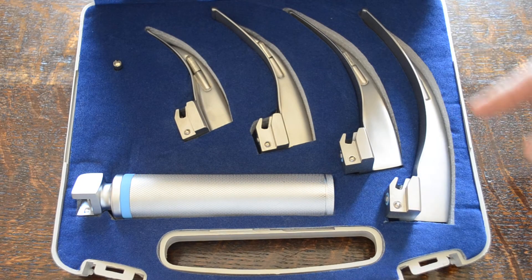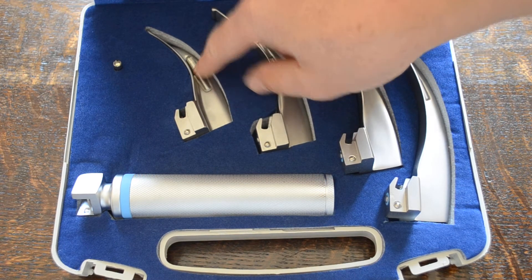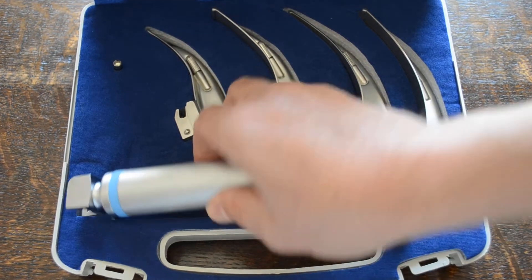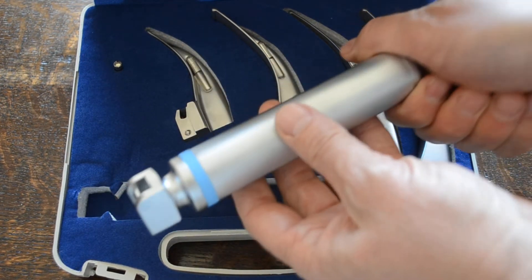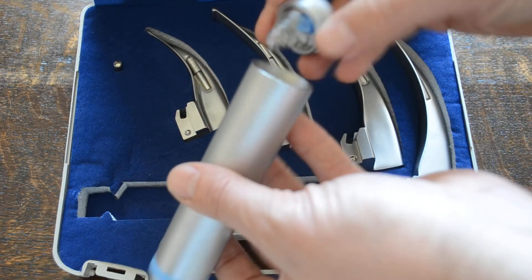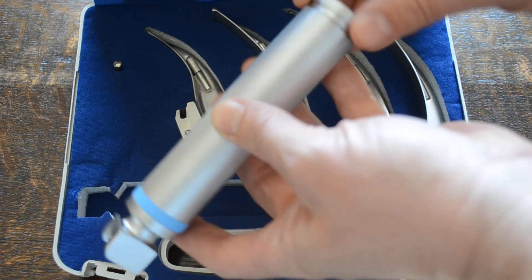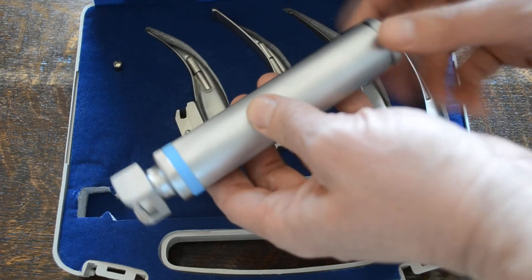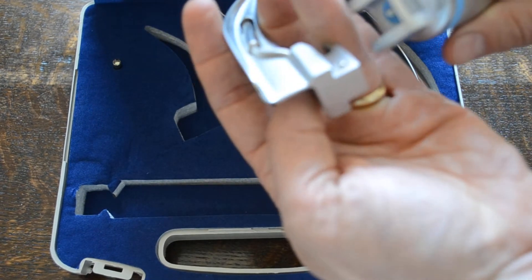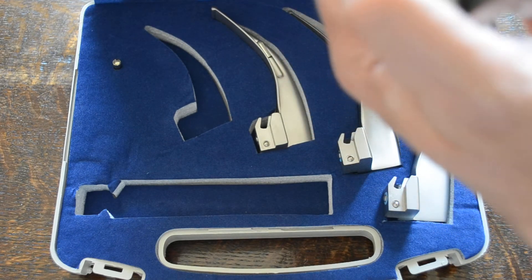Each of the four blades has a direct bulb illumination built into it. There is a spare bulb supplied with the pack, and it comes with a standard handle battery pack. It's a quality turned steel battery encasement that takes two standard C size batteries, and the handle is a standard clip attachment with lock.